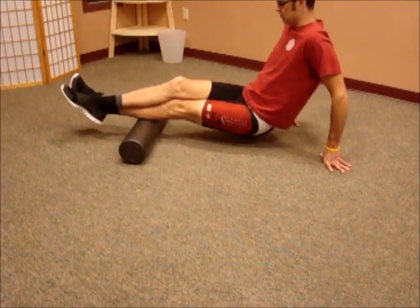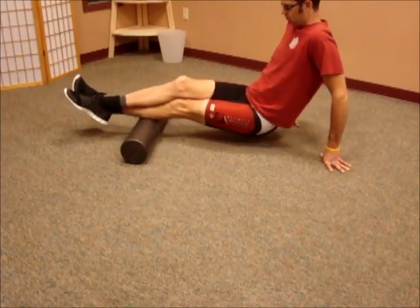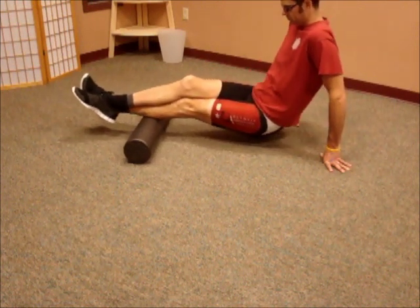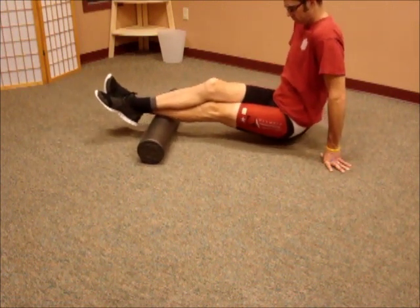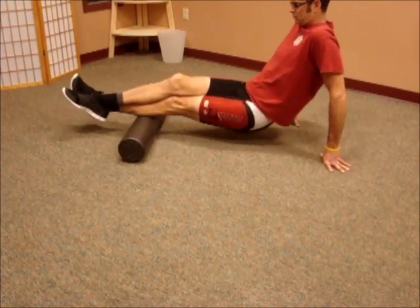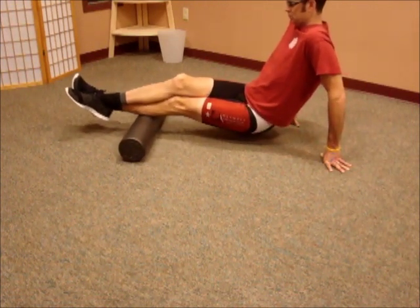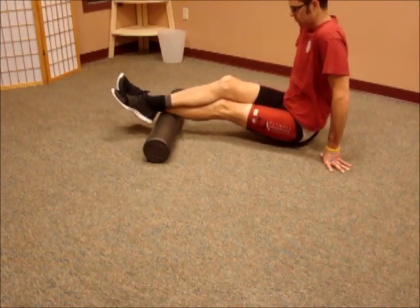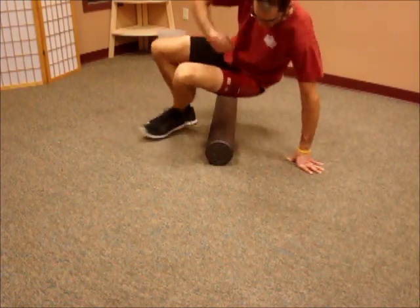Next is the calf, and same thing — you can break it up into upper and lower. Just like I did with the hamstring, I'm stacking one knee on top of the other just to get a lot of pressure down on that one side. If that's too painful, you need to split it between both legs — just balance both legs on top of the foam roller and roll from there. If you can do the stacked position, get your feet nice and relaxed so you're not fighting against the foam roller.